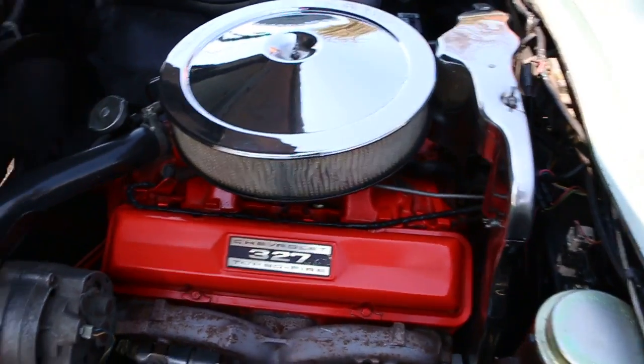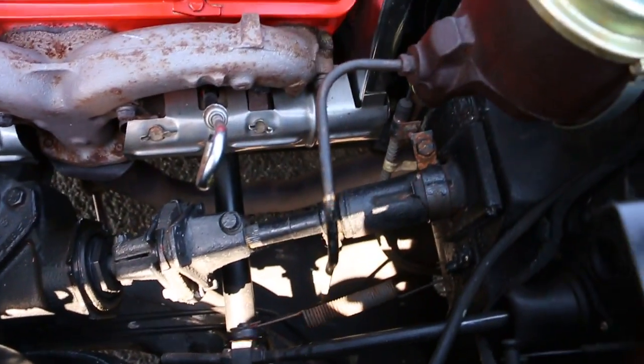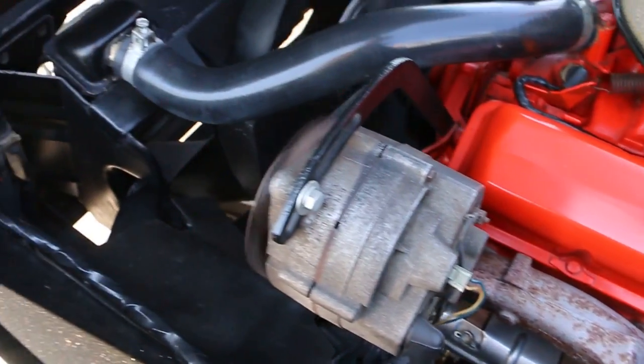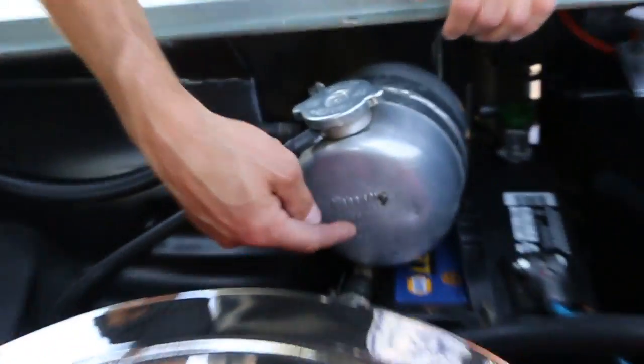You've got the correct shielding in here all the way right down to the manifolds, and everything is numbers matching — 327-300. Original radiator, you can never see that. Original expansion tank — all the correct numbers on it.